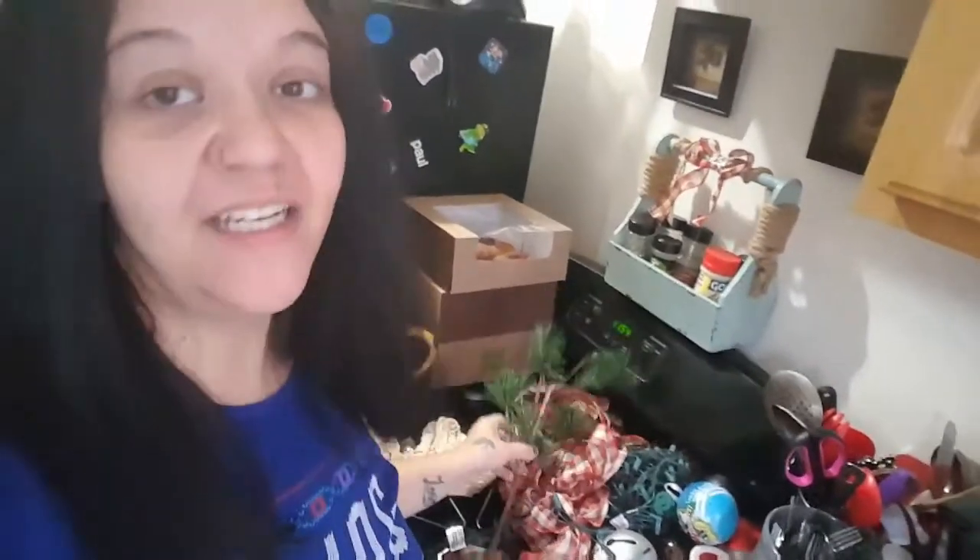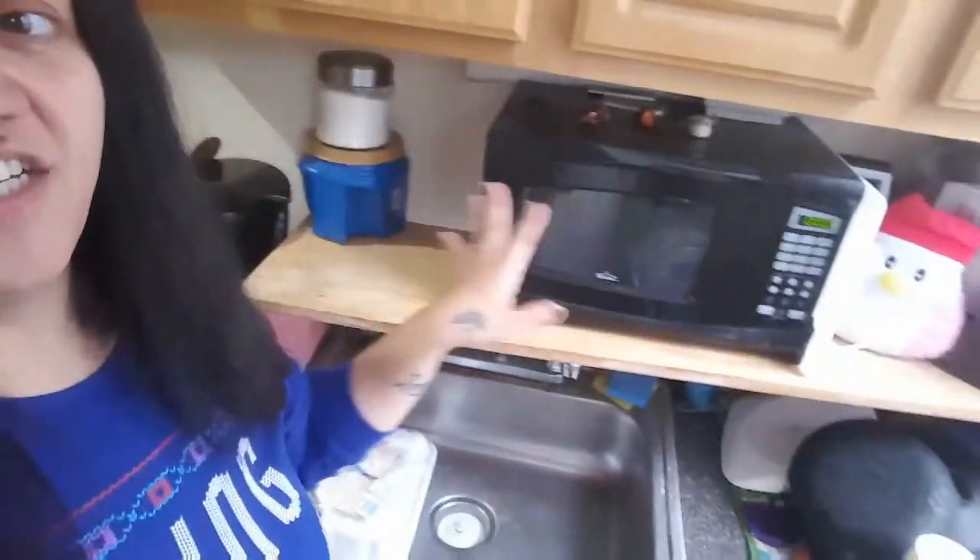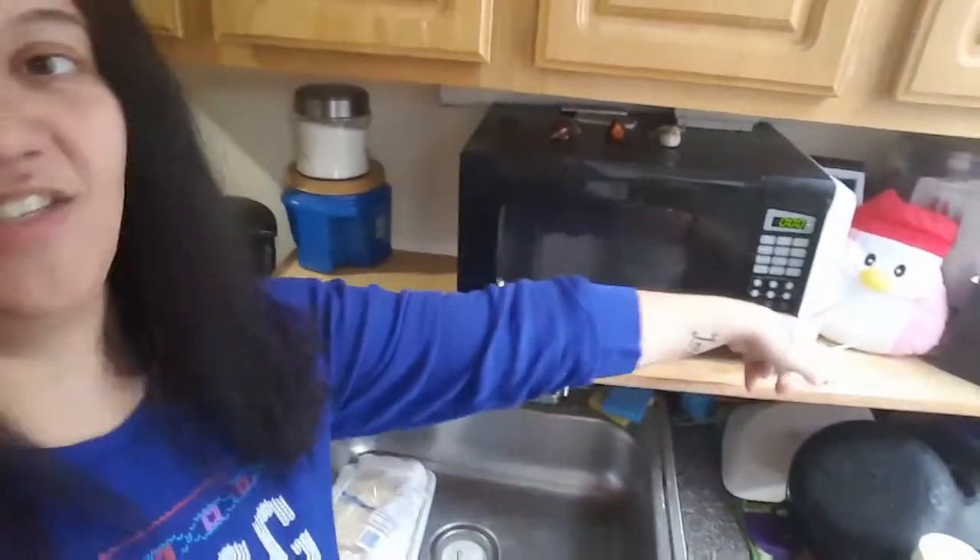Before I get started with the video — yesterday I let y'all know that I wasn't going to do anything for Christmas. But I cannot go a day without thinking about Christmas coming. I can't believe I'm not decorating, I don't have a Christmas tree. But I figured out I'm going to do something small. I got my Charlie Brown Christmas tree here that I'm going to connect together. I emptied out this section here because I like to decorate it. I like the pink one there already.